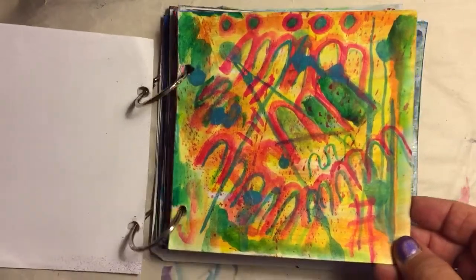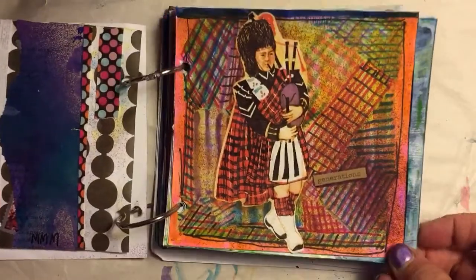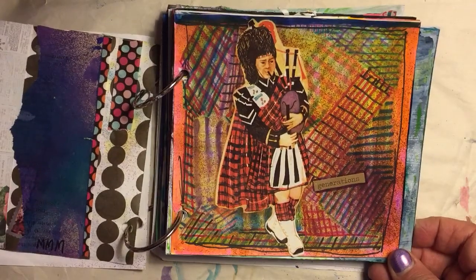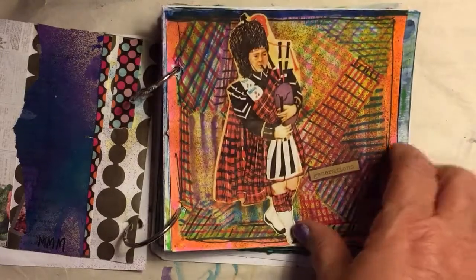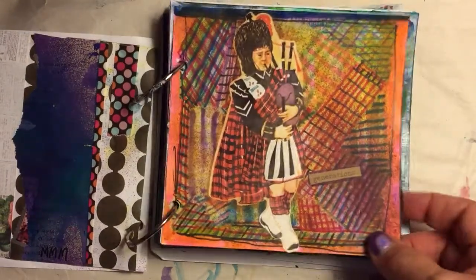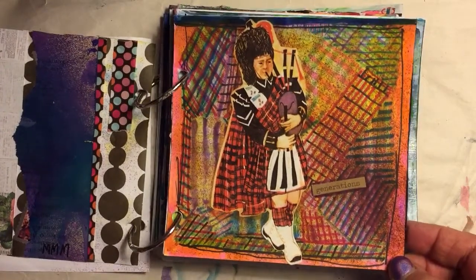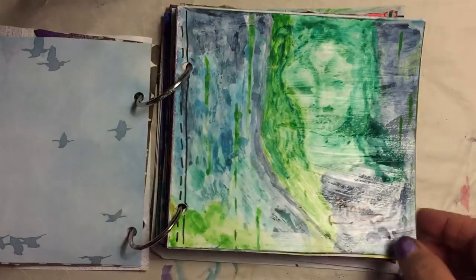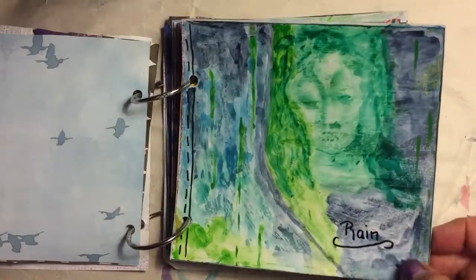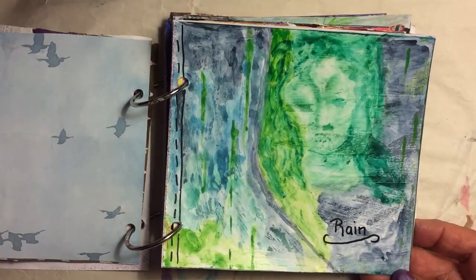You could choose any colors you wanted to work with. This was Day 2 — we used markers, and I antiqued them. After I made my marks, my plaids, I antiqued them and added a piper because I'm Scottish, and this is all about generations.